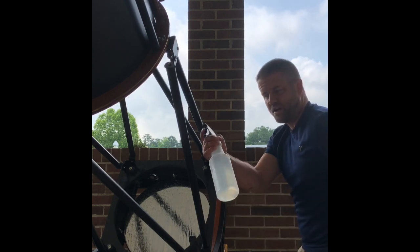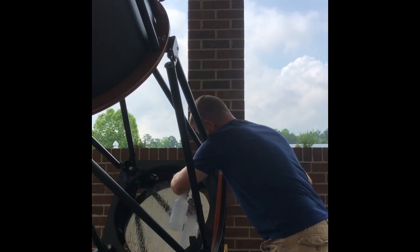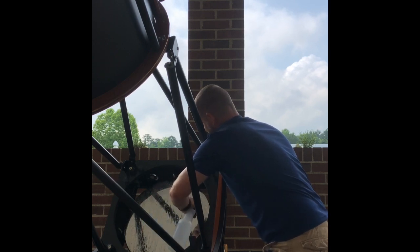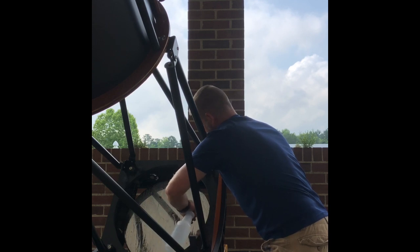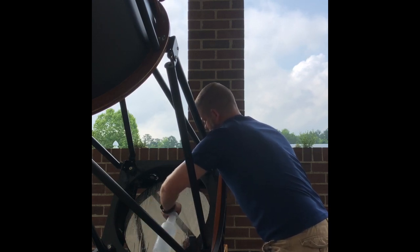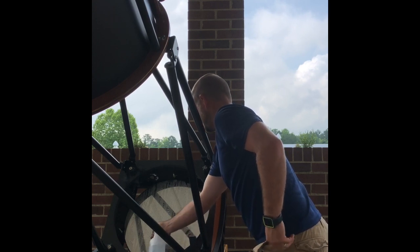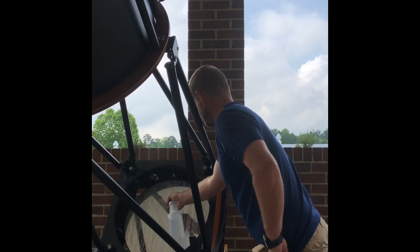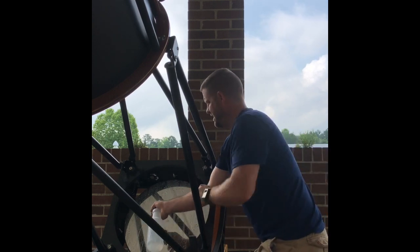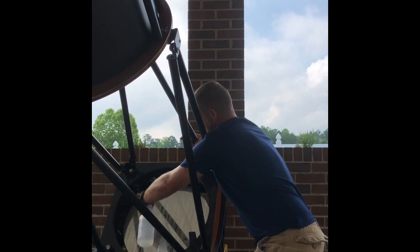Now we're going to rinse it off with the distilled water, starting at the top again, trying to keep most of the water on the mirror. If it's a New Moon Telescope the inside of the box won't be hurt; most telescopes should be fine as long as they're painted or finished inside. Since I use stainless steel, I'm not worried about rust. If I were filming from the other side, I might move around the telescope to make rinsing easier.